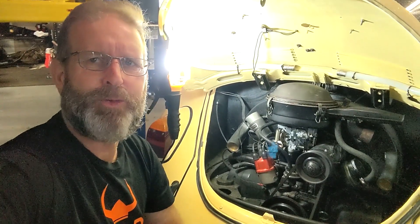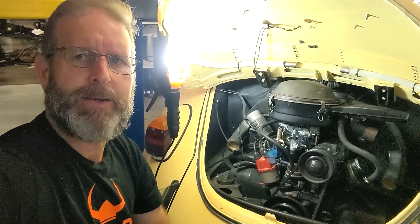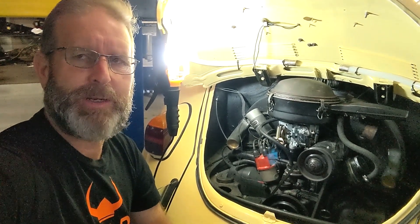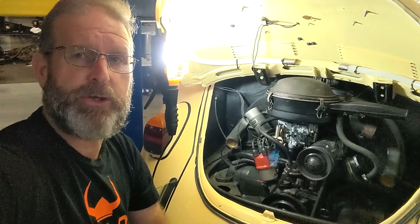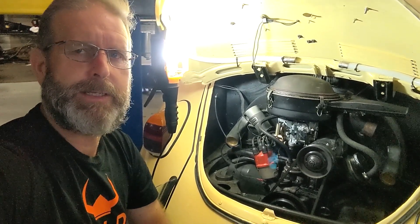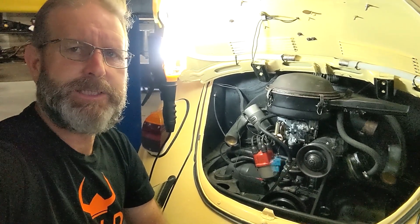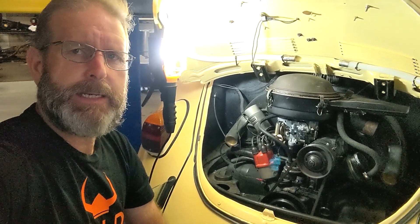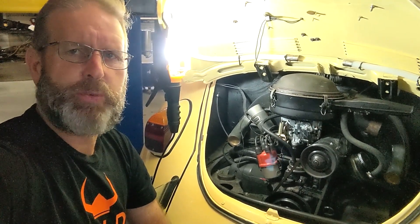Hi guys, welcome to another Kemikaze Creation video. Since we were here last time I've made a few little changes — as you'll know I replaced the Pict 31 carby on the little 1500 Beetle, 1500 single port, and since then I've gone back to the original filter as well.